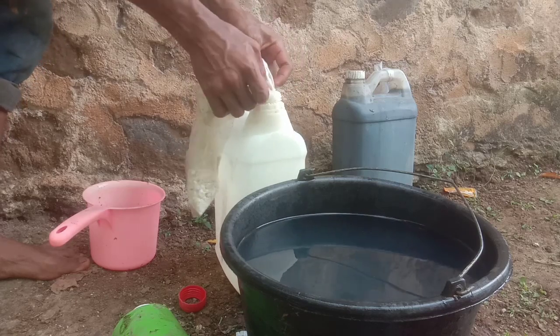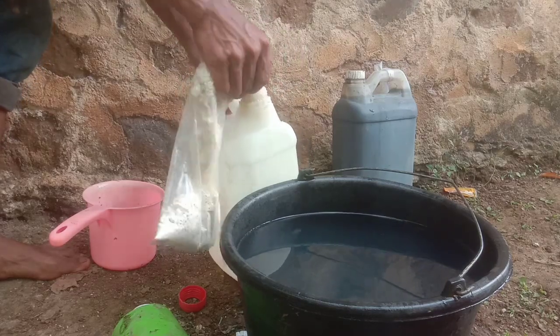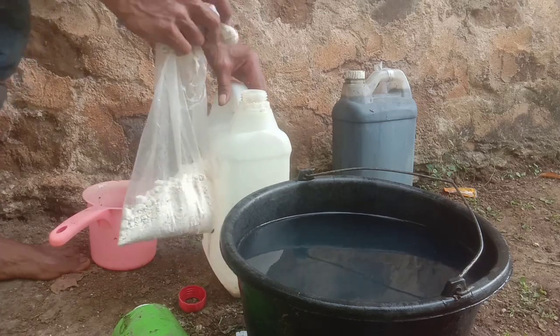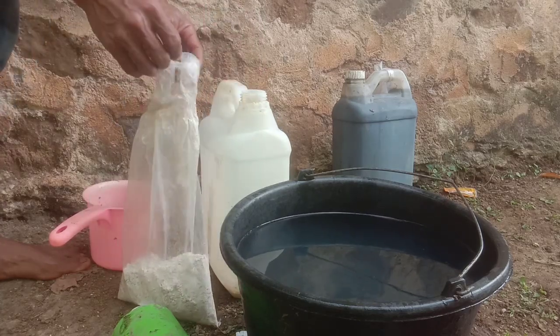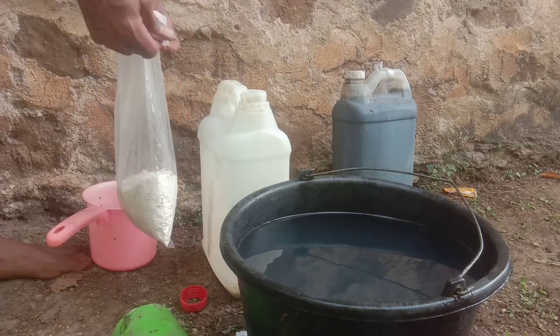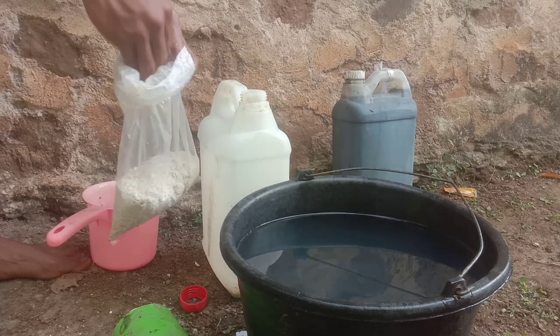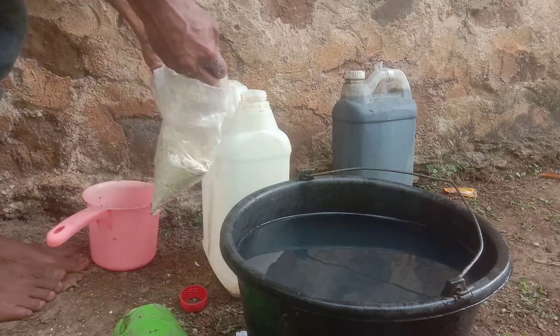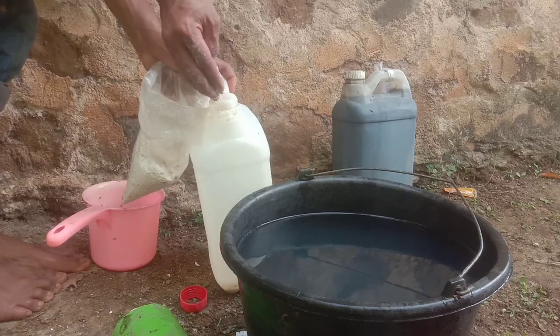Nah sahabat Tani, pada hari ini kita akan membuat pupuk kalsium yaitu kalsium nitrat. Tujuan pembuatan kalsium nitrat ini supaya pupuk kalsiumnya lebih cepat diserap tanaman. Untuk pembuatan kalsium nitrat 5 liter ini, bisa menggunakan dolomit ataupun menggunakan kapur gamping seperti ini.